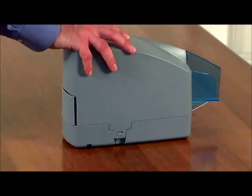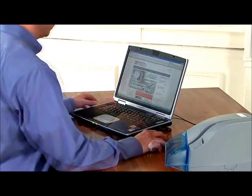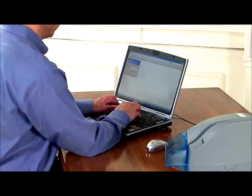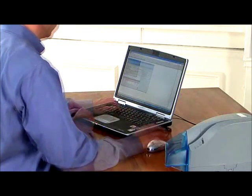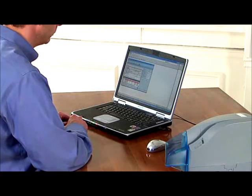Now let's get started setting up your new scanner. First, before plugging in the scanner, take a minute to follow your bank's instructions on downloading the remote deposit software and the drivers for the scanner onto your PC. It should be an easy process. Your bank's application instructions should also indicate when to plug in the scanner.